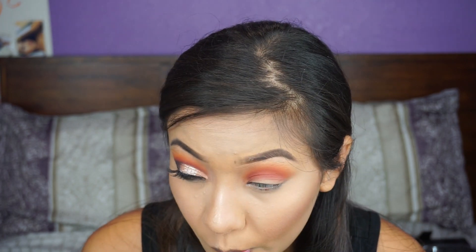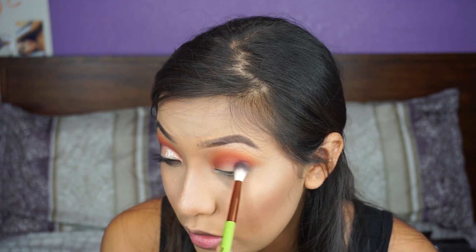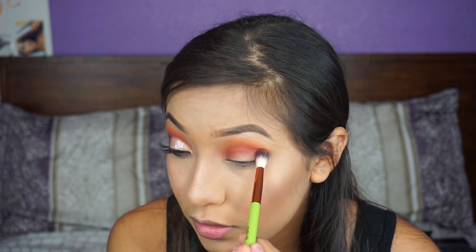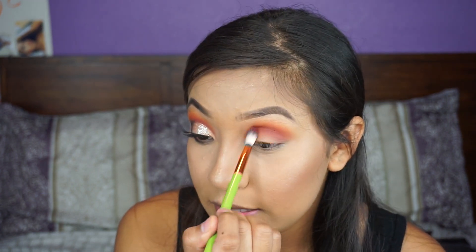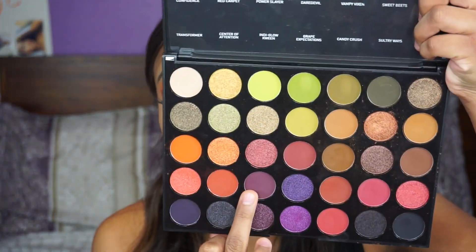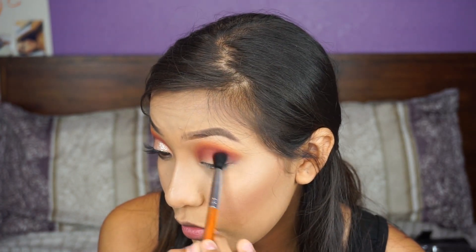When I'm done with that shade, I'm going to go ahead with — I swear I forget what shades I'm using sometimes. I'm putting this shade in the outer corner and then bringing it into the inner corner. Then I'm going to go with Confusion, this purple shade, and I'm putting it in my inner corner and bringing it across as well.